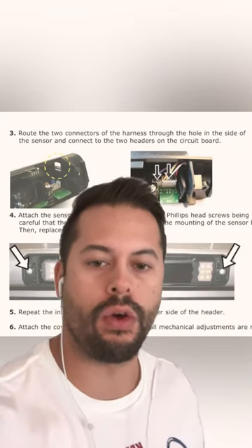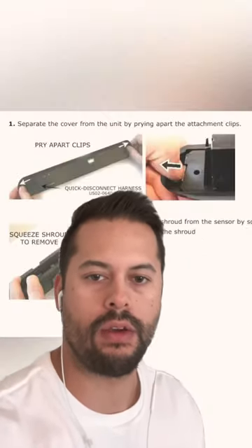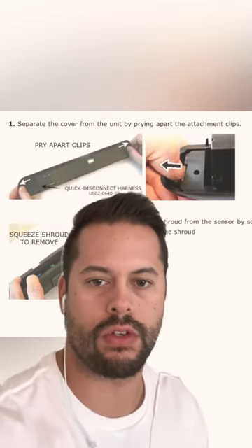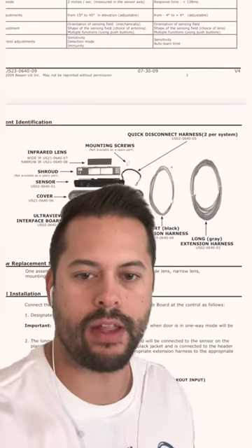Hey guys, if you have an older BSAM Unislide door, you may have these sensors that you see right up there. They're called the Ultra View sensor. They are obsolete; however, you can replace these sensors with the new style surface mounted door sensors, all available on our website. If you have any questions, please email us. Thanks guys.